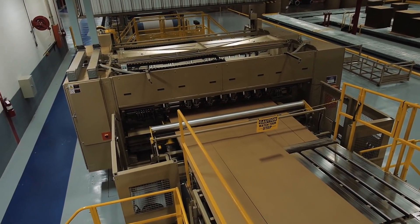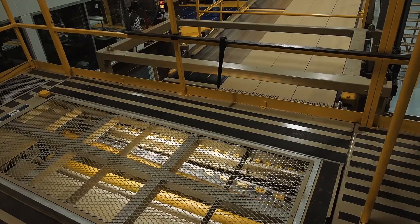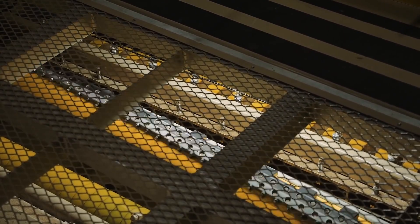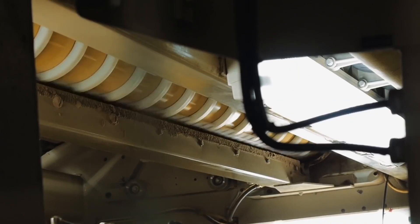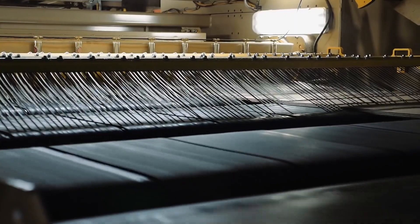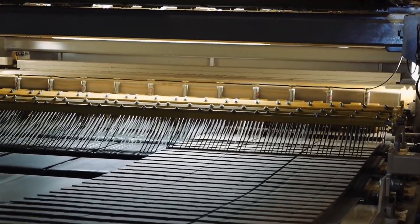After the board is slit and scored, it continues to the cut-off knife. The cut-off knife cuts to the precise dimensions requested of the finished corrugated sheet. Most corrugators have an upper and lower knife so that two different orders can be combined to run on the same width and grade of paper. There are exit rolls that eject the cut sheets onto belts that shingle the sheets to the stacker bays.